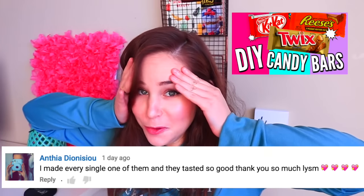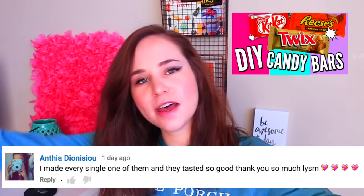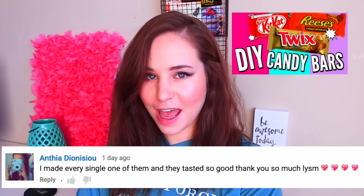Now it is time to reply to comments from the last video. If you want your comment to be featured in the next video, just leave me a comment down below. DIYsbyAli says 'this was such a cute idea, do you gotta bathe for Valentine's Day?' Anthea Diionisu says 'I made every single one of them and they tasted so good.' Thank you so much, I love you so much — I love you too girl. Thank you for actually trying out the DIY candy bars and I'm really happy that you liked them.